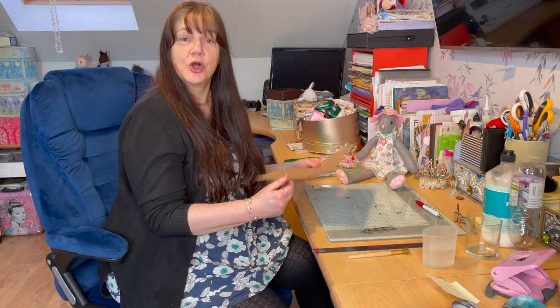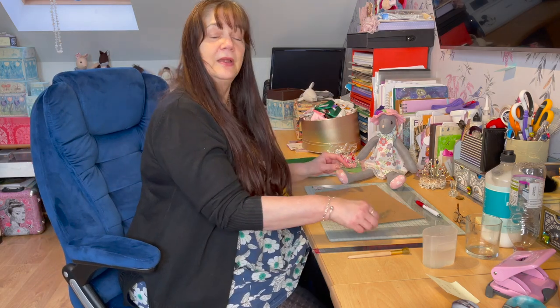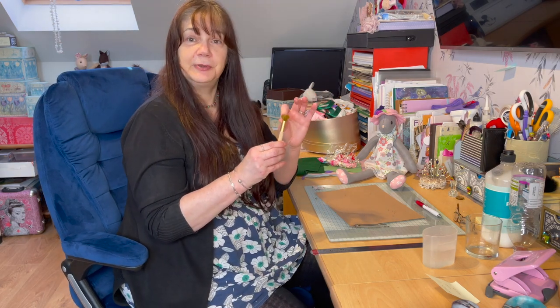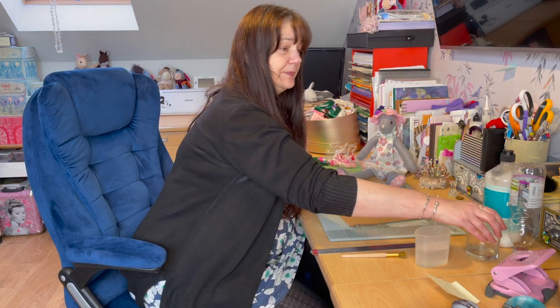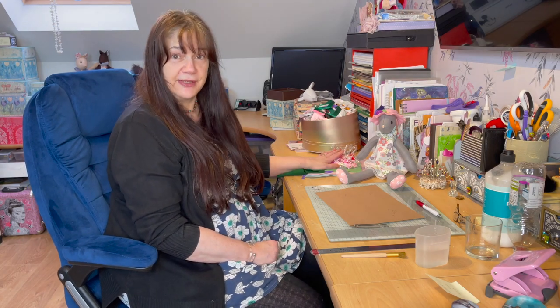Here's what you need to complete this project. First of all you need some card — a good weighted card or you could use bits of scrap card. A compass, a ruler, a paintbrush or I've used a stipple brush, water, PVA glue, a pot for mixing it in, and felt. I've used some stamens but it's not necessary.